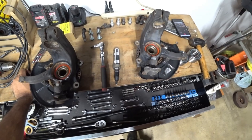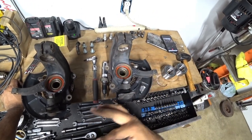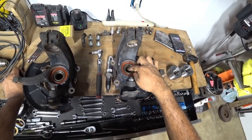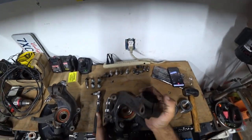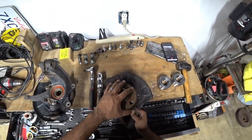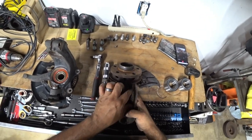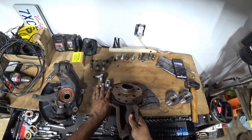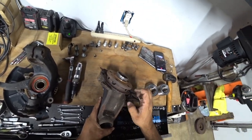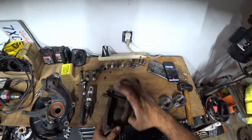I want to give you guys a quick tip here: whenever removing wheel bearings there is kind of a two to three-step process. First step, you have to push out the hub — this is the hub right here, the hub is what your wheel mounts to. This hub has an ABS ring right here. Do not bend this at all — if you bend it, it will throw off your ABS sensor and you'll have a nice light on your dash. The hub is what's coming out; the ring should come out with the actual hub itself.